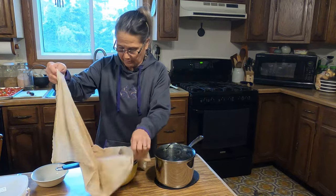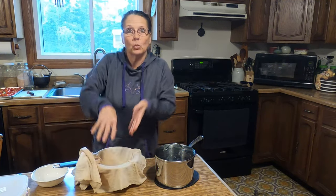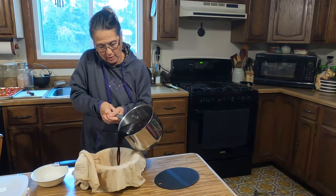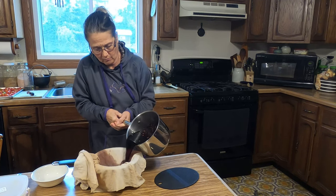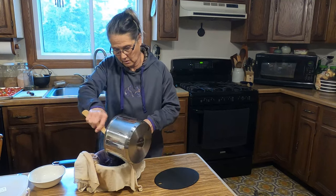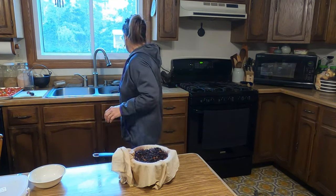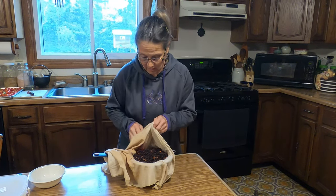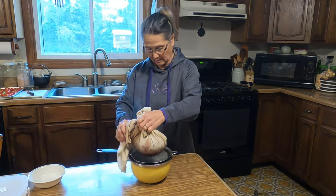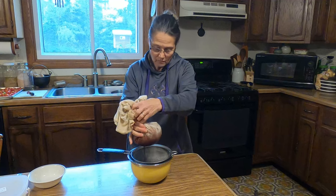I get the cloth damp because I don't want my liquid wicking up the dry cloth — I want it dripping in right away. I'm going to dump everything into my bowl through the sieve and spoon the rest in. It smells so good. Now I'm going to squeeze the excess juice out of here to get every bit of that goodness.